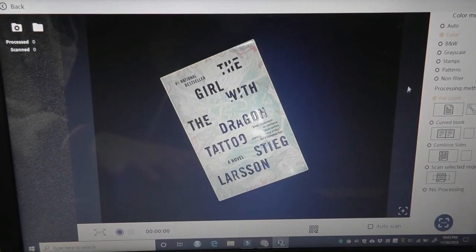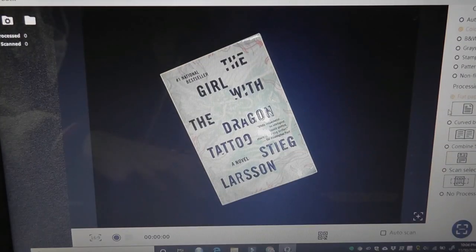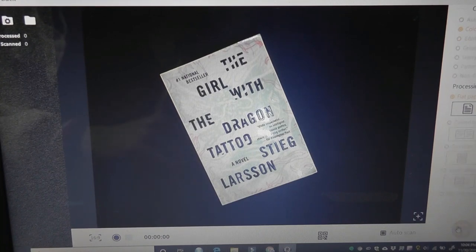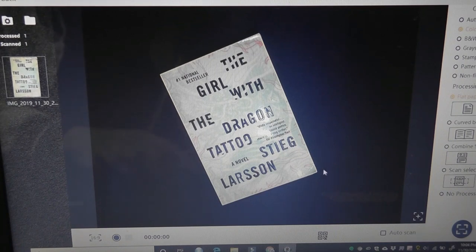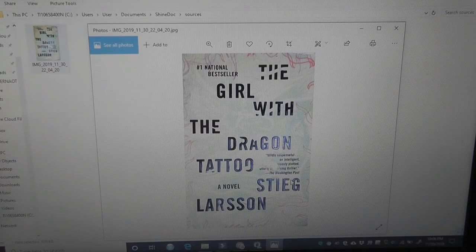We can change the color settings on the side — right now it's set to a flat piece of paper as opposed to a curved open book. We can tap on Scan below to capture the image and see a thumbnail over on the left. Another way to capture is using the foot pedal — press on it with your foot and that will also capture the image. The scan result is perfectly aligned, easily readable, and looks quite professional.